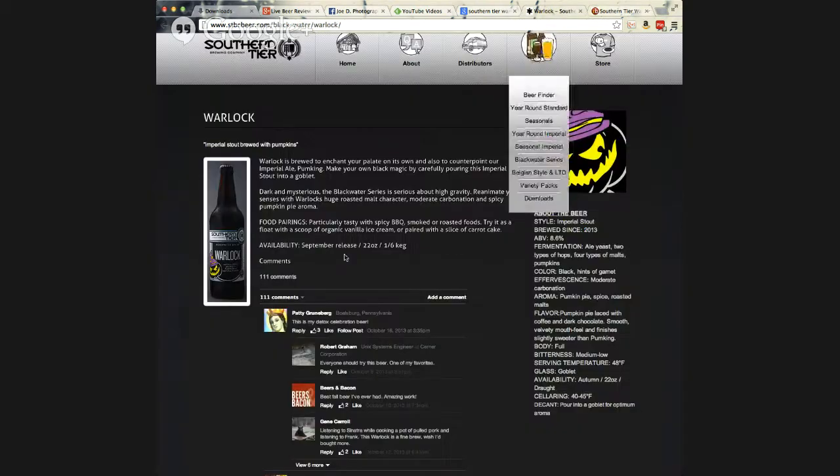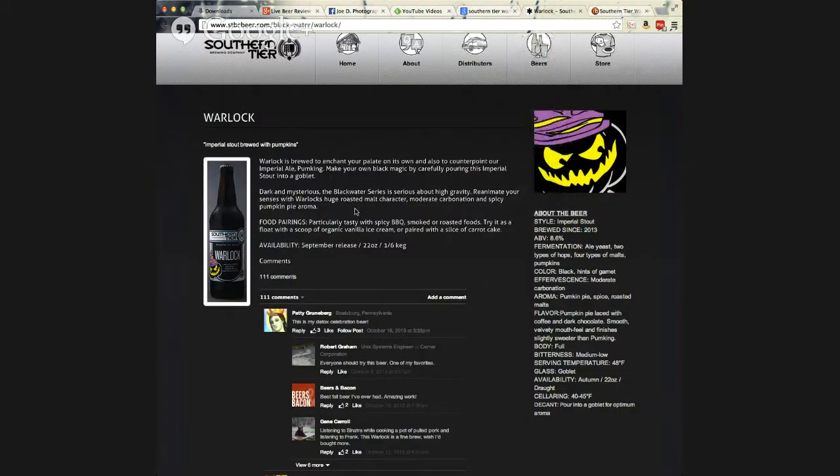When you go to Southern Tier's website — and I love their website, by the way — they don't have that age verification BS on there. I was able to get right to the website, right to the beer. They have a bunch of stuff there. One of their pairings is they say try it as a float, and if you've never had a beer float before, this sounds like a perfect beer for it. They also suggest a big scoop of organic vanilla ice cream or a big slice of carrot cake.